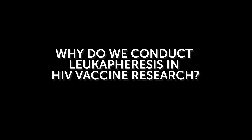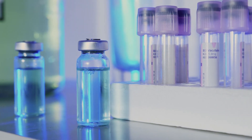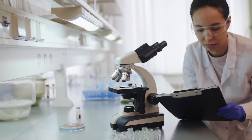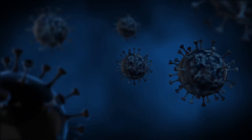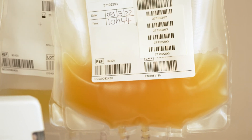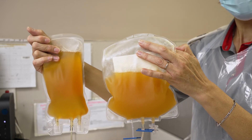Why do we conduct leukophoresis in HIV vaccine research? A vaccine against HIV is expected to stimulate the white blood cells in the body to fight HIV. By using leukophoresis, scientists can collect enough white blood cells to study the effects of the vaccine on the immune system. And because not all white blood cells are the same, scientists are able to collect even the rare types of white cells that are thought to be important in fighting HIV.